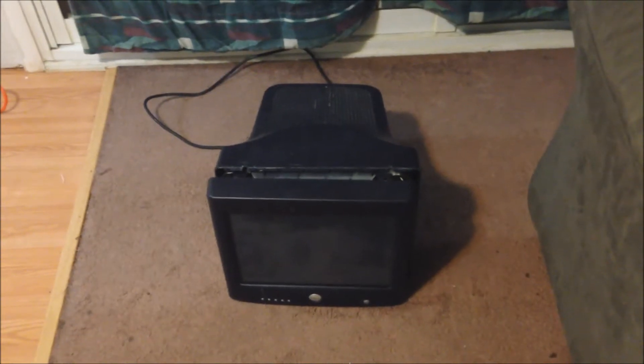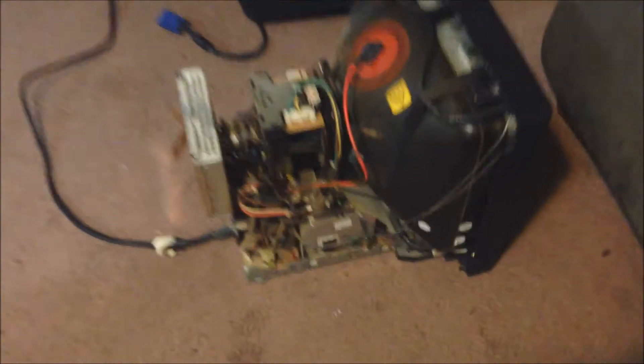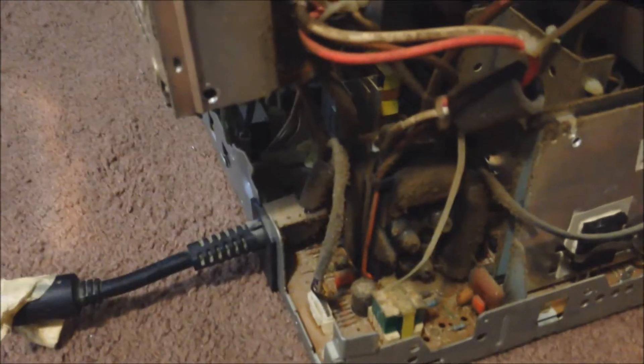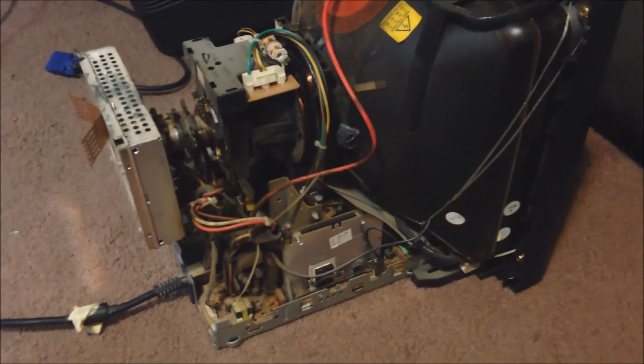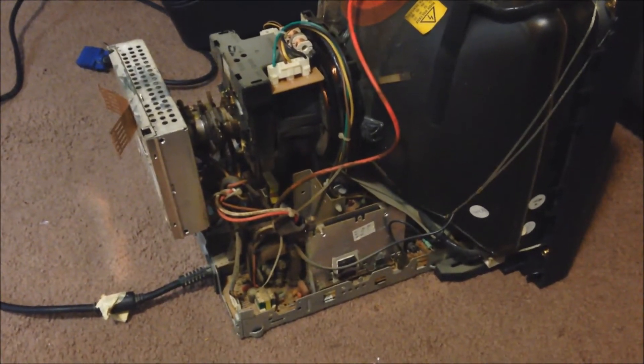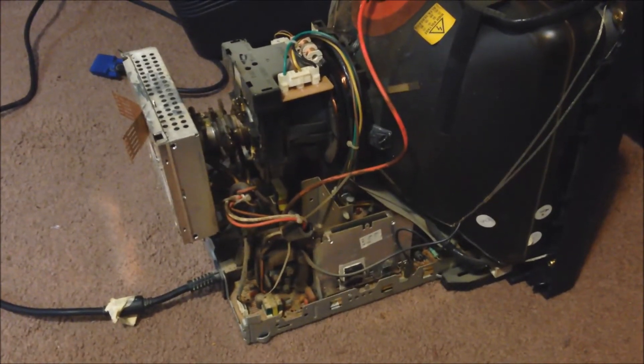I've already cracked this thing open. I have removed the heat shield, the RF shield, and the outer case to reveal it's nothing but a tube television. The one thing about tube televisions is they have this flyback transformer. I've never done anything related with flyback, so I don't know that much about them, but I know enough to be dangerous.